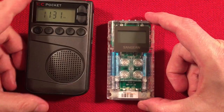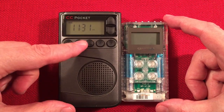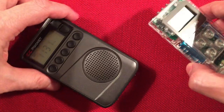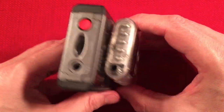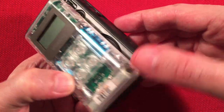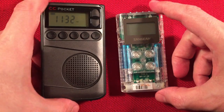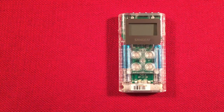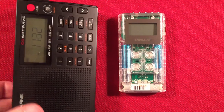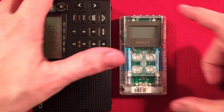Size comparisons, always fun. Here's a CC Pocket in the house — as you can see, this radio is much smaller than the CC Pocket. And of course we always have the CC Skywave in the house — it's kind of a larger radio, not really a good size comparator, but gives you a general idea.